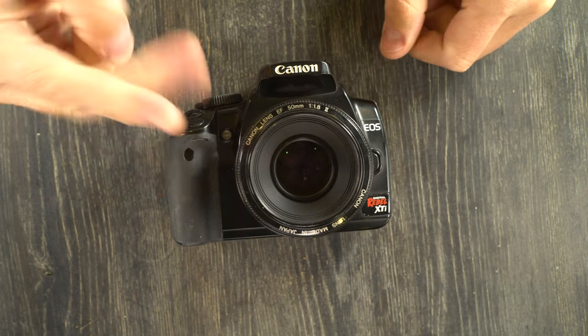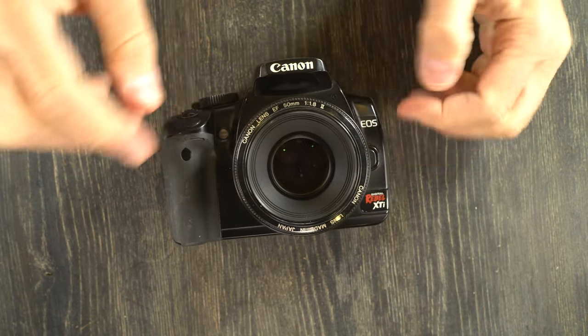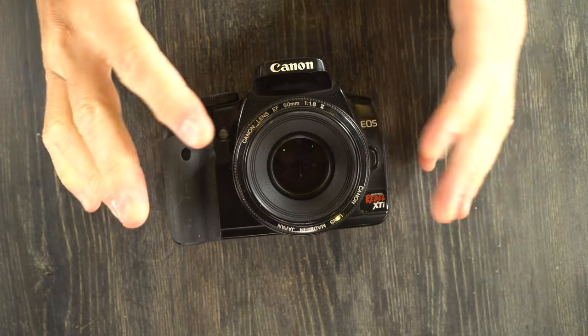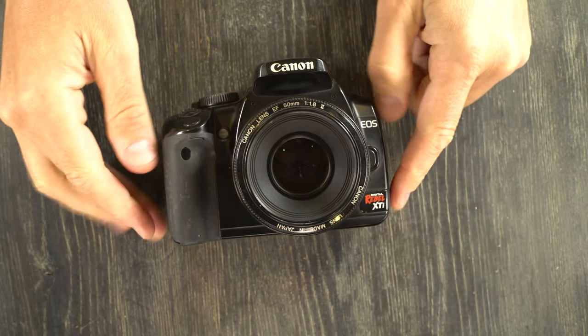Hey everybody, welcome to this my second of two of three videos on the Canon EOS Digital Rebel XTI. In this video we're going to go through the camera's features and functions and talk about how to use it.